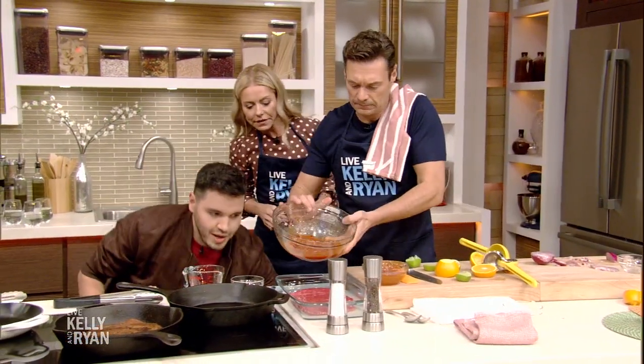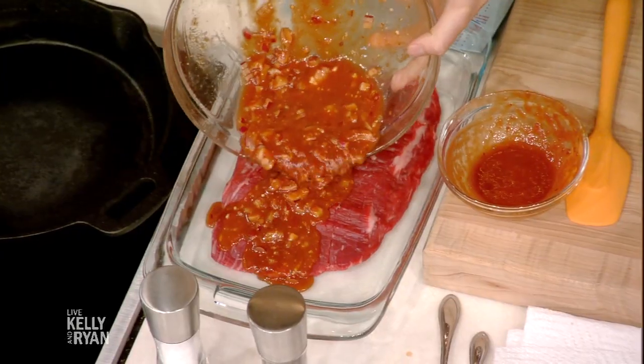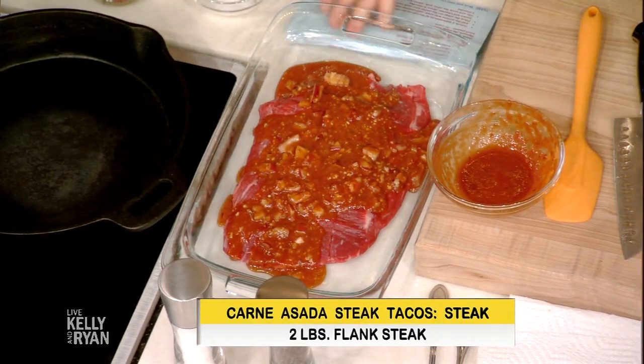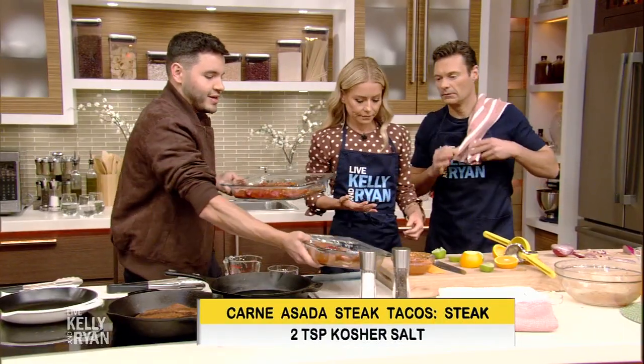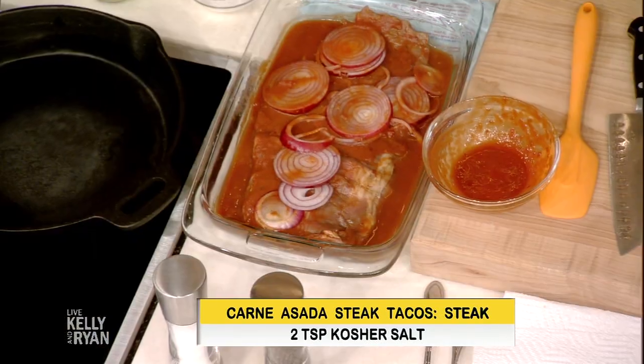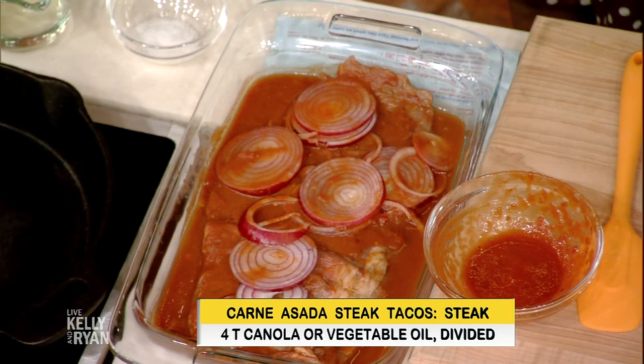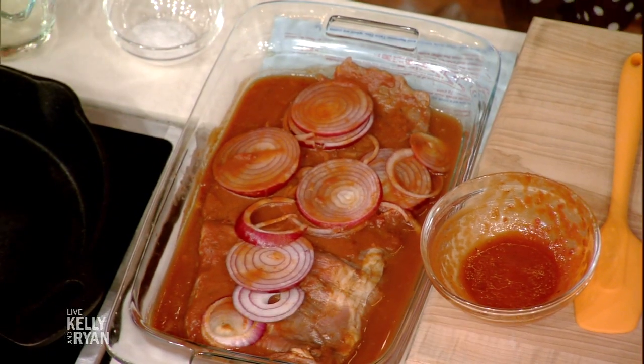We're going to do a little swap. What kind of steak is that? We're using a flank steak. You could also use some churrasco, or some flat iron — that's fine. We want to marinate this for two to four hours or overnight. So it's just marinated, not cooked yet — just getting that flavor sinking in.